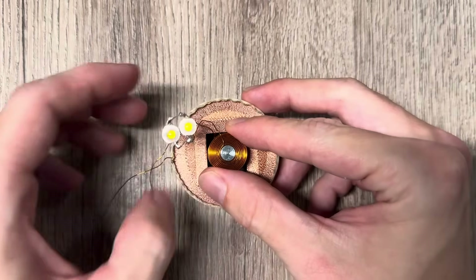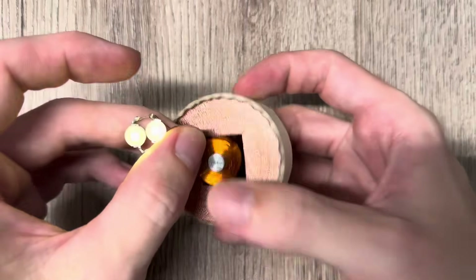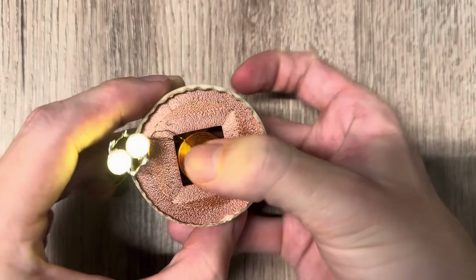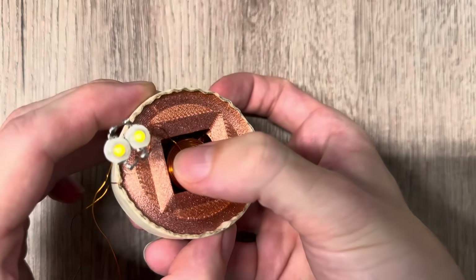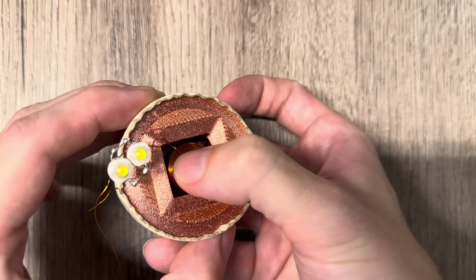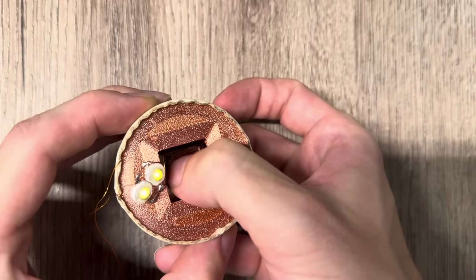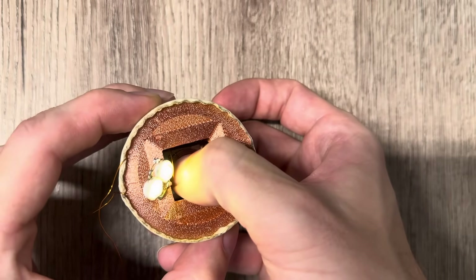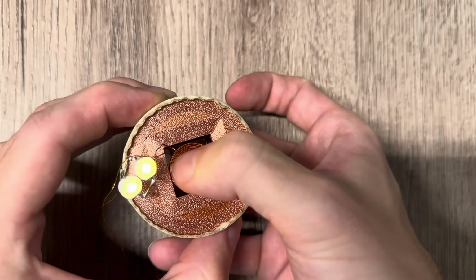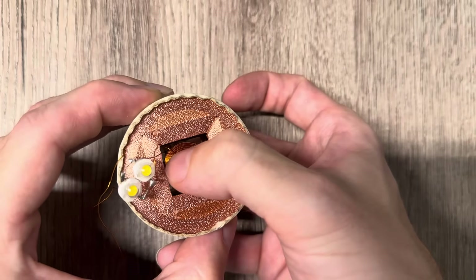The LEDs don't light up when the coil is outside the array, but as I bring it in closer, you can see the LEDs light up. If I put it right to the center point, the LEDs go dim — they don't light up at all. If I push it further down past the center, you will see the LEDs light up again. At the center: nothing. Moving away: they light up again.